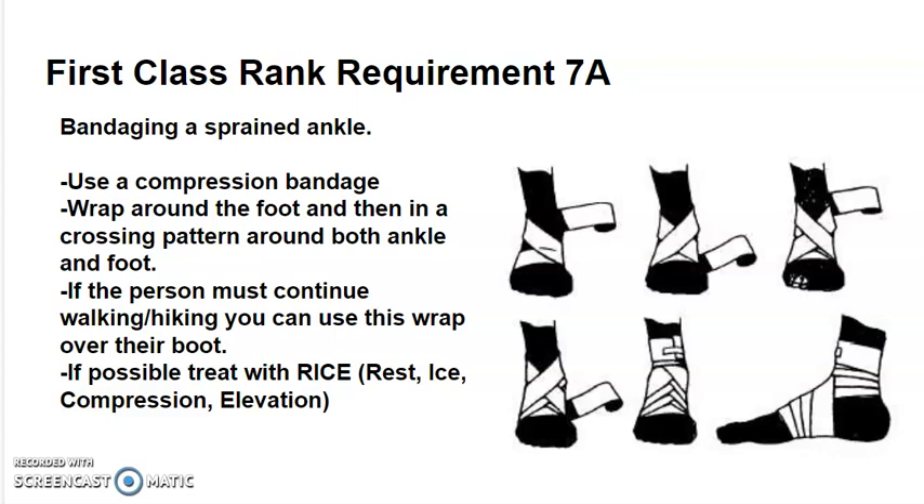If possible, treat with RICE: rest, ice, compression, and elevation. Make sure that you do not tie the bandage too tight — check the toes often to make sure they're not turning purple or that they've lost circulation. The toes should be pink and continue to have feeling.